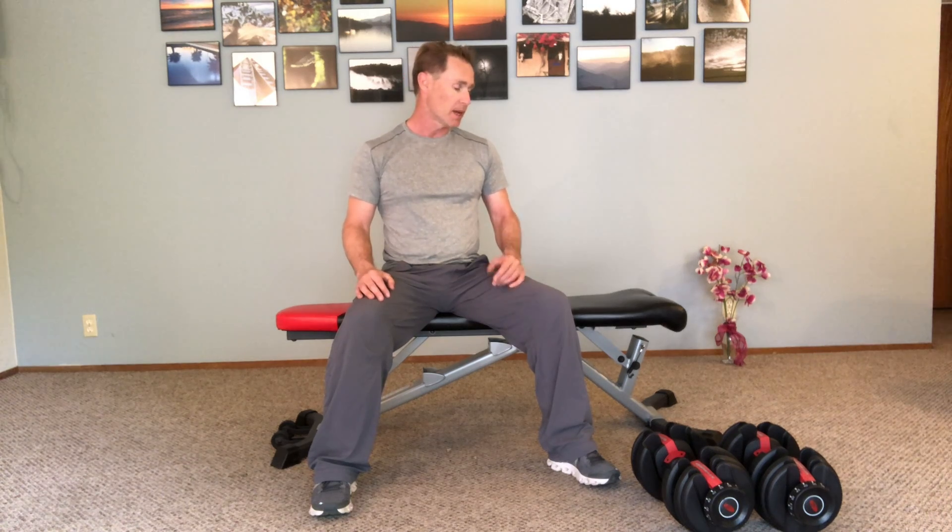Hi everyone, it's Adam here again with another two-minute wellness tip. Today I want to work on your back. In the last video I talked about chest press with the dumbbells if you have some old weights lying around in your basement somewhere. So today we'll use those same dumbbells and we'll do a back row.